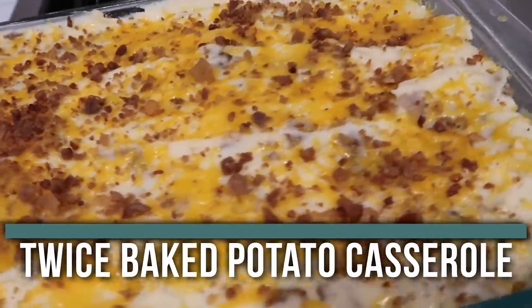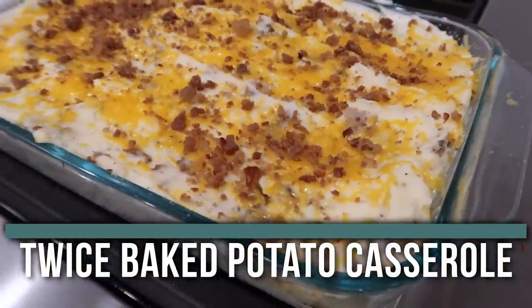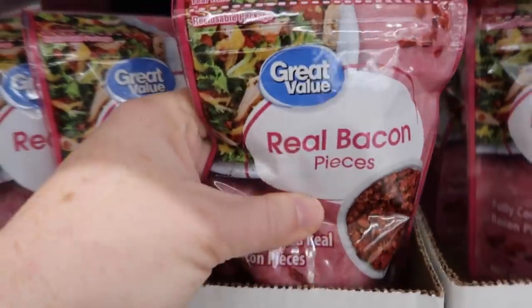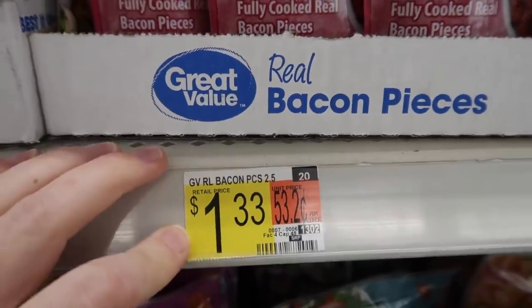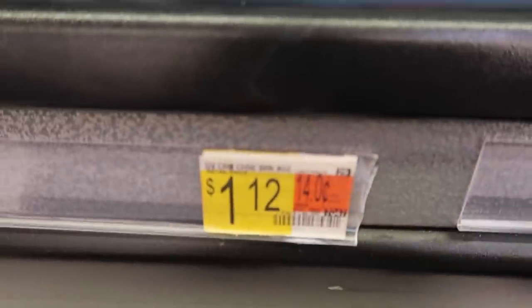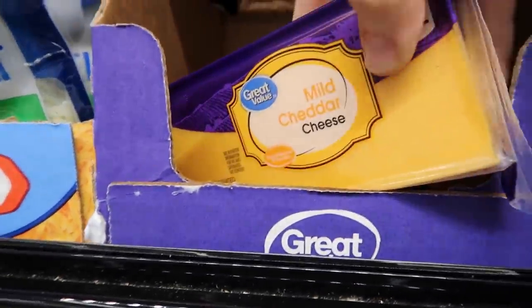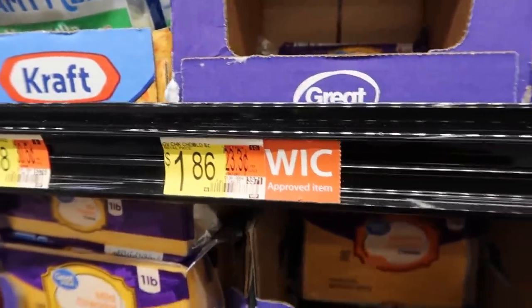The last recipe is our twice baked potato casserole. The things I needed at the store: a five-pound bag of Idaho potatoes, and bacon bits instead of ten strips of bacon because bacon bits are a lot cheaper but still have the same bacon flavor. Also one eight-ounce package of cream cheese, and a block of cheddar cheese instead of shredded — much cheaper. This recipe also calls for sour cream and butter but I already had those.